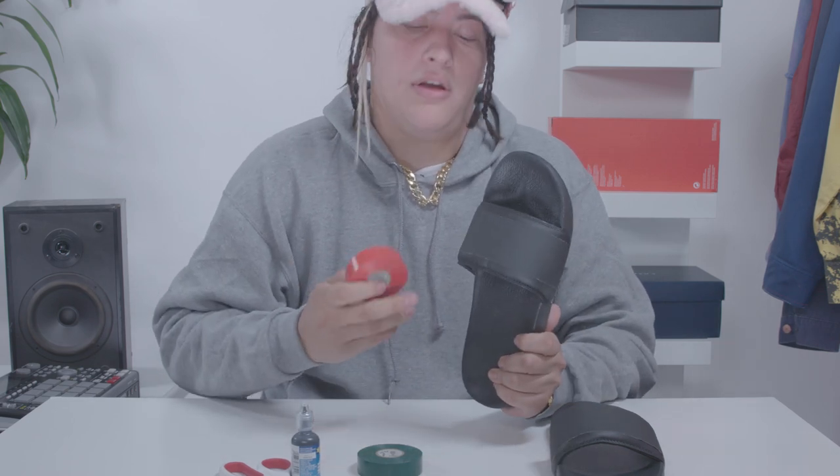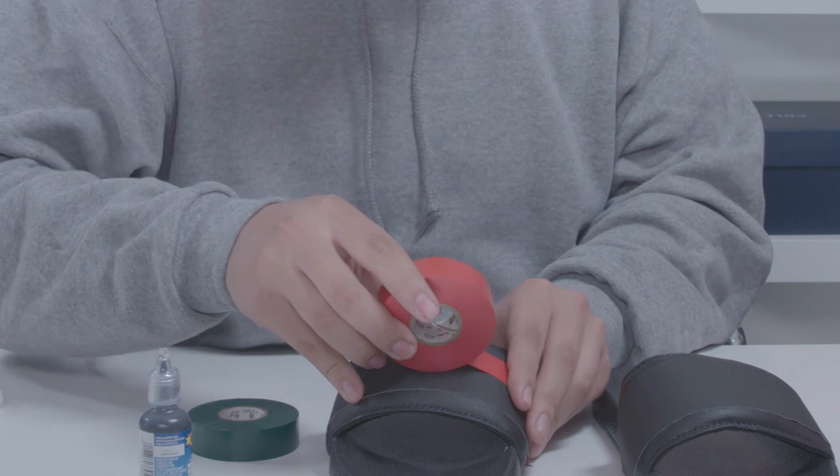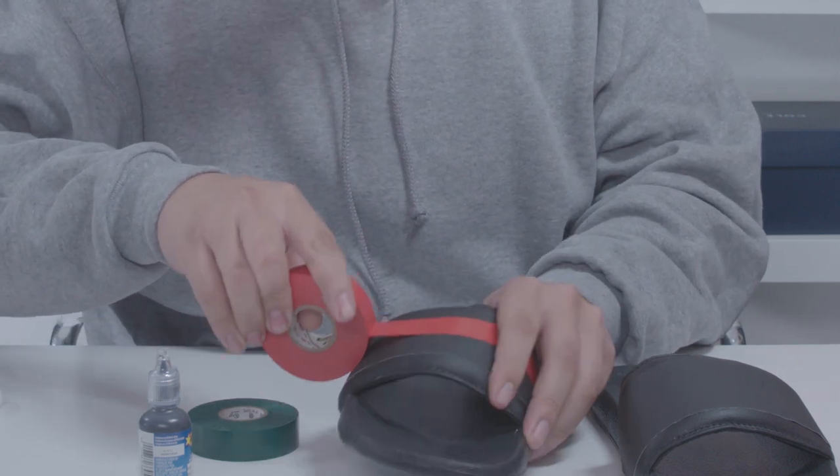You're gonna start off with your basic black shower sandal. You're gonna use your tape to get the three-stripe marking on the strap. I found it easier to use the red tape to start with the center marking. Then you're gonna use your green tape and work it out from there. So I'm gonna start by going across the length of the sandal with my red center stripe. You wanna make sure it's smooth and there's no creases.